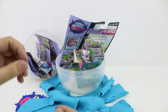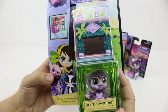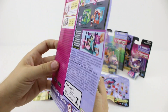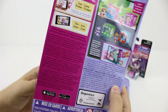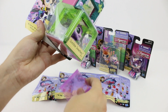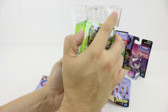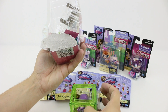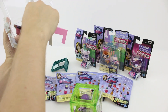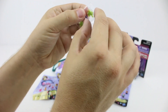Let's clean up the Play-Doh and start opening. First we'll open the mini style set. So Sunshine Sweetness is a little purple gorilla. She has some accessories here. Let's get her out.